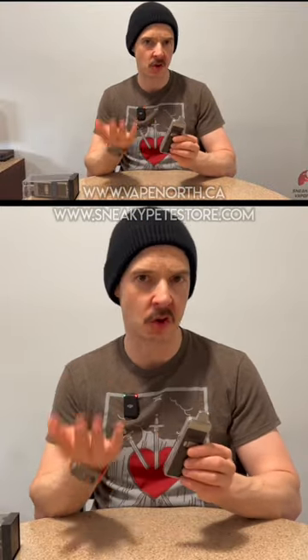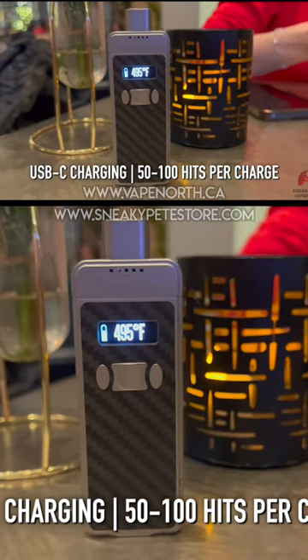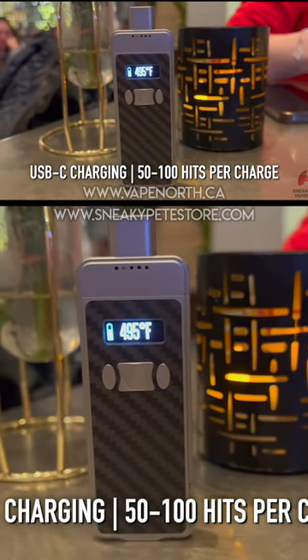In this nice small form factor, you get USB-C charging, so it's going to charge up quickly, and then you get between 50 and 100 puffs per charge. That's quite a variance between 50 and 100, but like anything, it's going to depend on what temperature you use it at and how long your actual hits are.